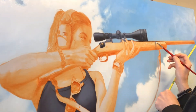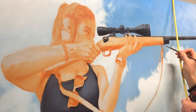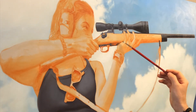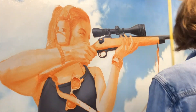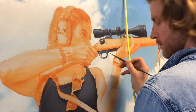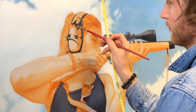The biggest challenge with that is trying to control your edges. A painting is made up of edges, so you have to decide where to keep sharp edges or soft edges. It gets more difficult to blend those edges when one side of the painting is wet and the other side is dry. It's easier to blend when everything's wet together.